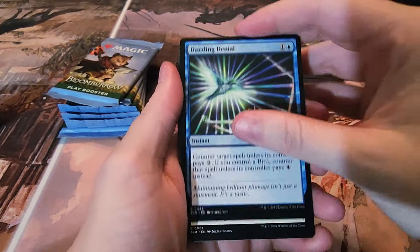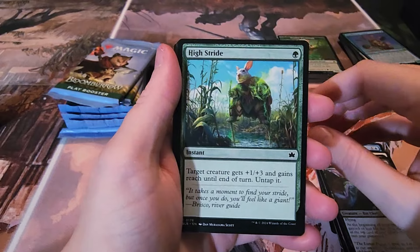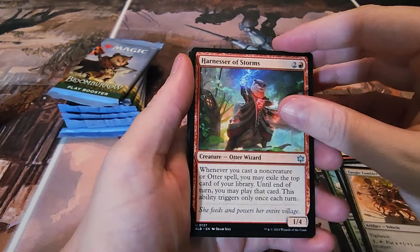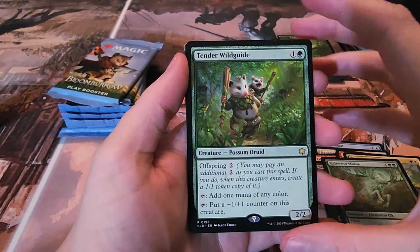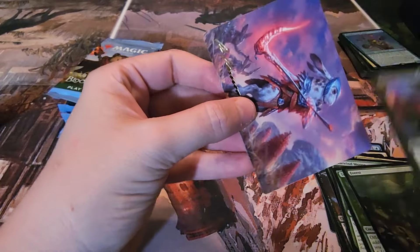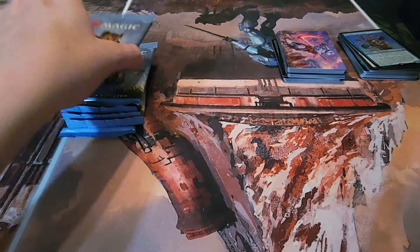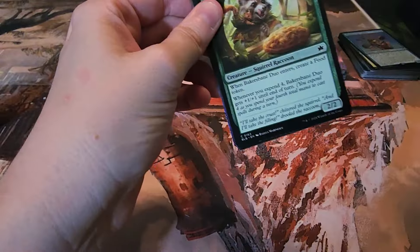That one came open really weird and easy. Pack three: another Dazzling Denial, Banishing Light, Thrilled Sharpshooter, Starlet Soothsayer, High Stride, Heaps Harvest, Fountainport Bell, Tangle Tumbler, Harnesser of Storms, Burrow Guard Mentor, Gale Wind Moose, and our rare is Tender Wild Guide. Got a Forest, a Psychic Whirl foil, and a signed art card — it's the bunny lieutenant. I did get the bunny in raised foil in our other video if you haven't watched that.